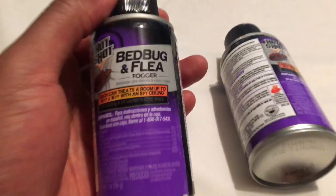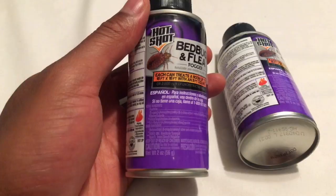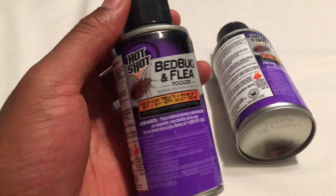One thing that makes this unique is it has Nylar in it — let me get a close-up so you can see. Nylar is a growth inhibitor. What it does is, if the fogger sprays around and the smaller bugs get it, they are unable to grow — they stay juveniles for life and end up dying because they can't reach adulthood.